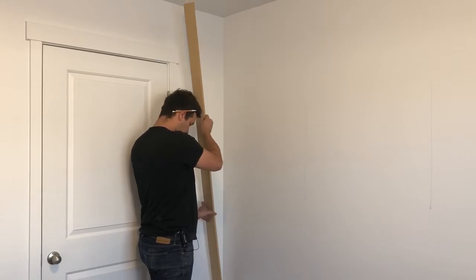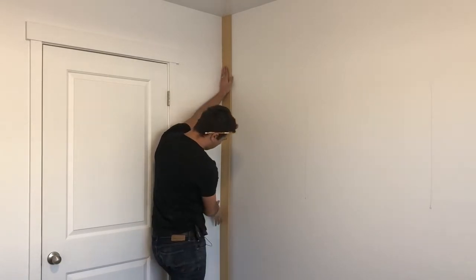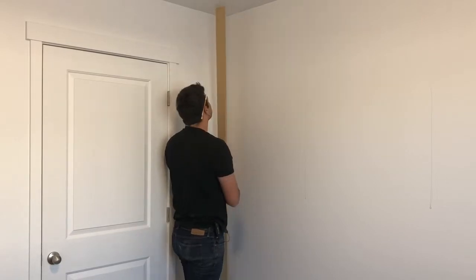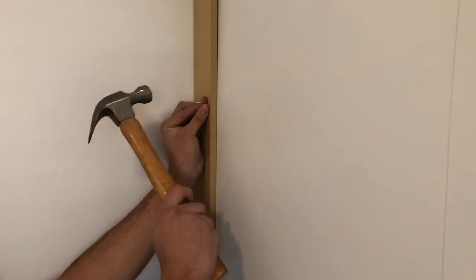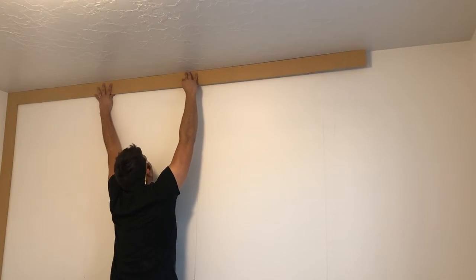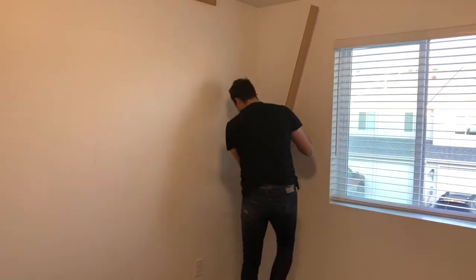We're gonna place the bottom corner in first, sandwich it there, and that will sit perfectly flat. Now that we know it fits, let's go ahead and put adhesive on it and then nail it on. All you need is a hammer and some finish nails. Getting the top piece in can be pretty tricky, so if you have an extra pair of hands that really helps, but if not just use a step stool or a chair to get a little bit closer to the ceiling.